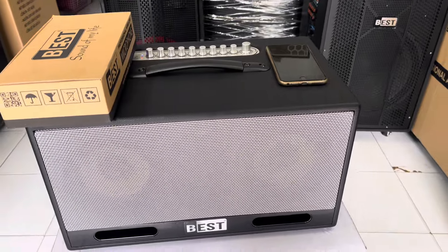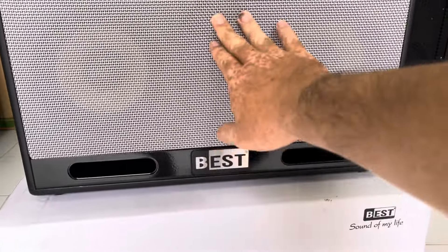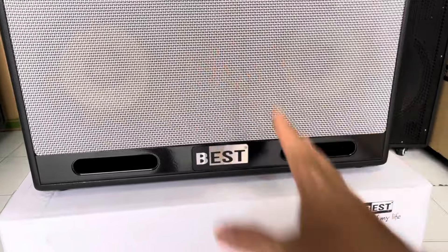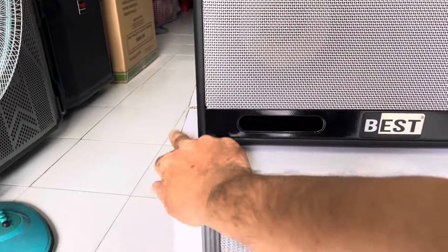Em xin giới thiệu chức năng của loa cho anh chị nhé. Con này là 2 bass 16V, 1 loa trung và 1 loa treble anh chị nhé. Để lát em khui ra — chính xác là 1 trung hoặc là 1 treble hoặc là 2 loa treble, em quên mất — để lát em khui ra cho anh chị nhé.